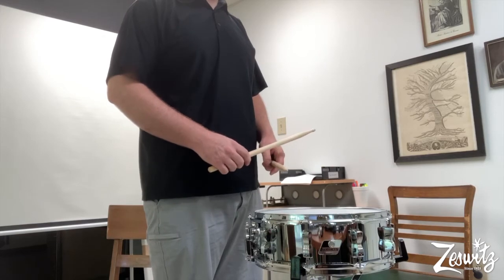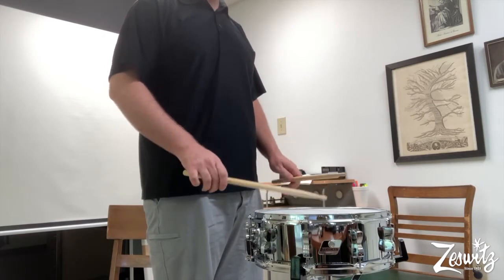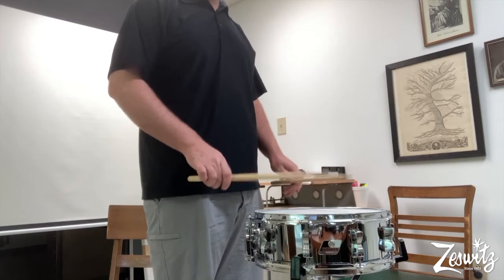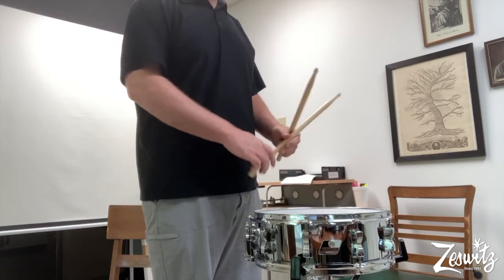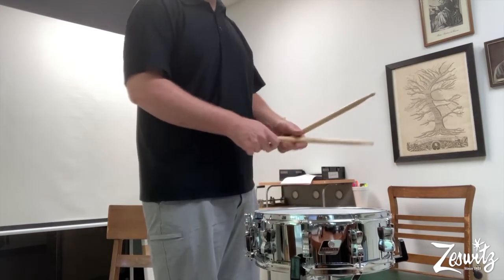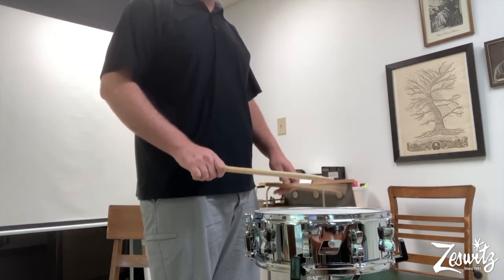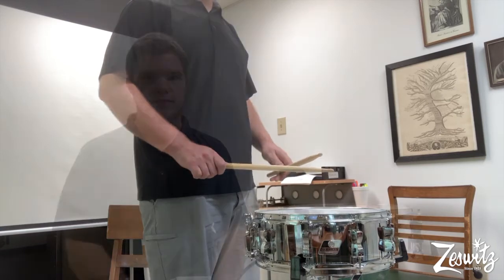First, let's hear no snares. Now let's take a listen with the snares on. So there you go — there's the snare drum. Glad you got to check it out. And don't forget to check out all the other instruments.